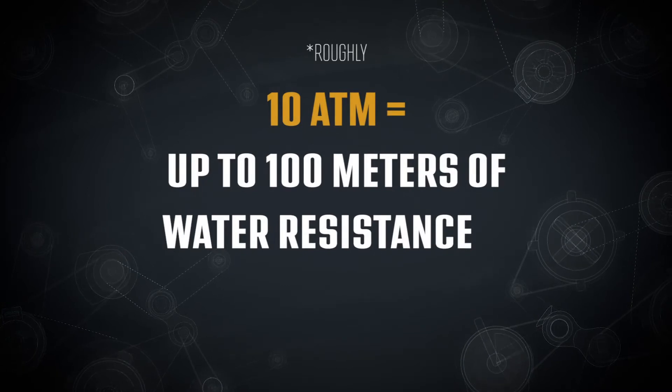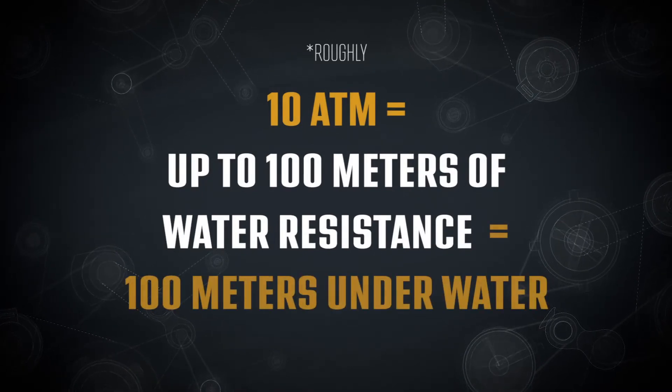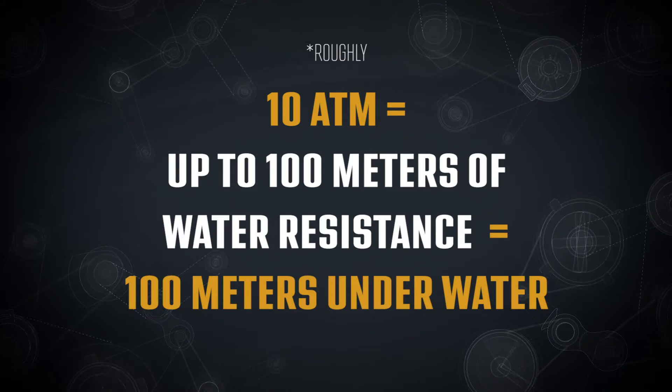I know that sounds confusing, but a much easier way to compute this is just with some simple math. For example, 10 ATM could withstand water resistance up to roughly 100 meters, which is equivalent to being roughly 100 meters underwater.